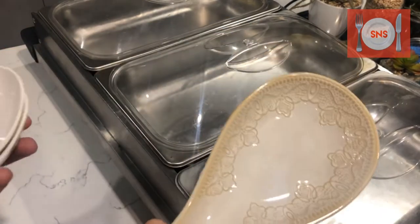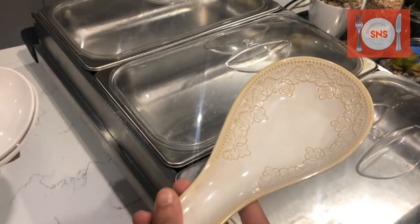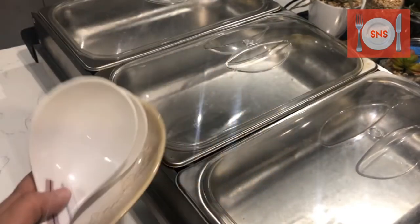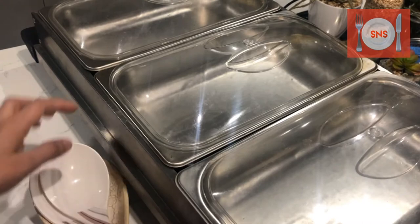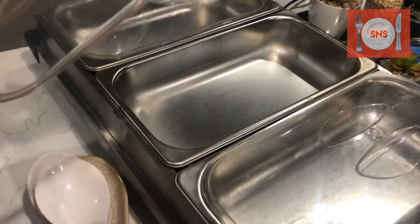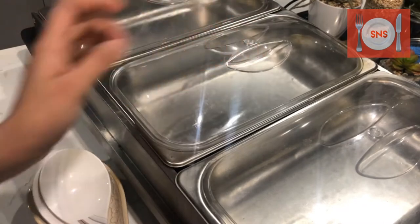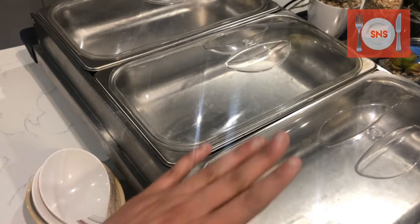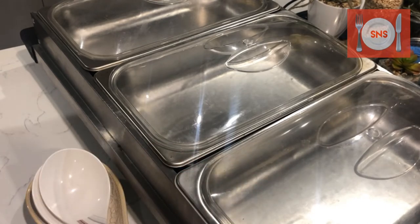This is a spoon rest. I have serving spoons — I keep them inside so they don't take up shelf space. If you have used a spoon, you can put it in your gravy, then keep it here on the spoon rest. This is a very good presentation. It's a single investment you can use again and again — it's very good.